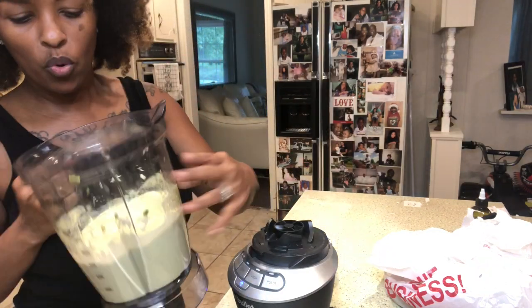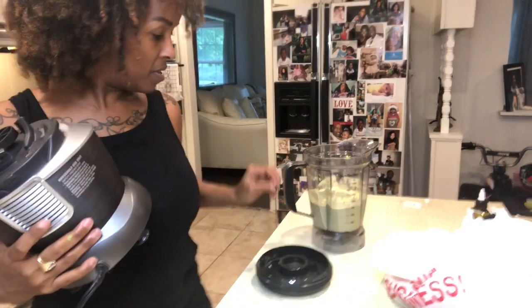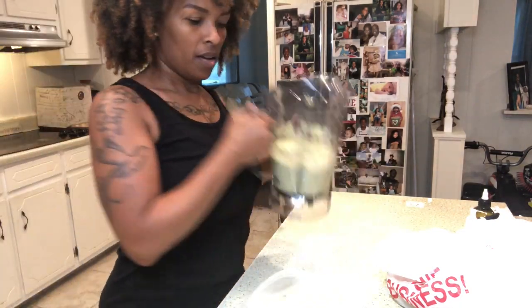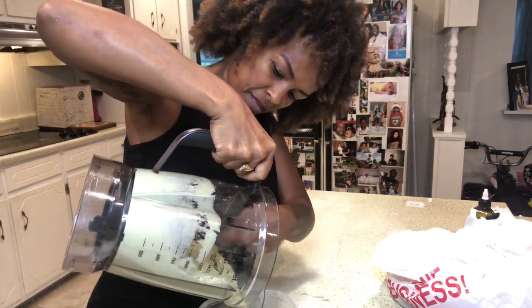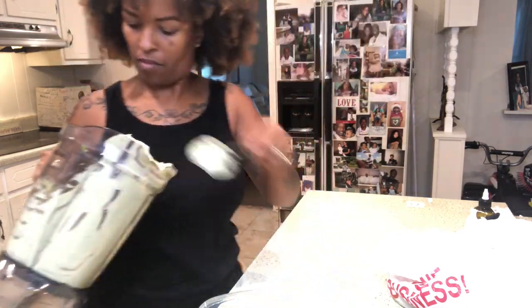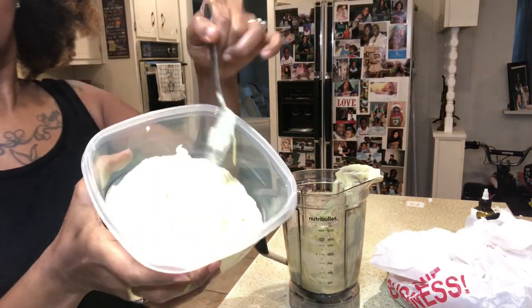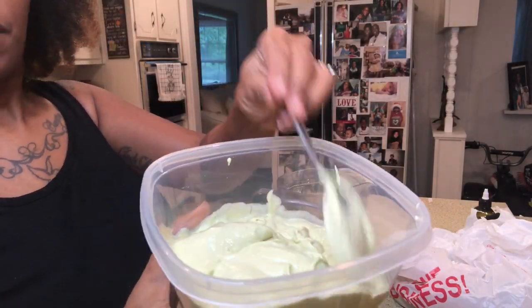Let's see what is going on. My NutriBullet has a thing that connects to the bottom of the counter and it is sticking, so I'm going to move that and put this in this bowl. This is how it looks. Come on y'all, let's go to the bathroom.